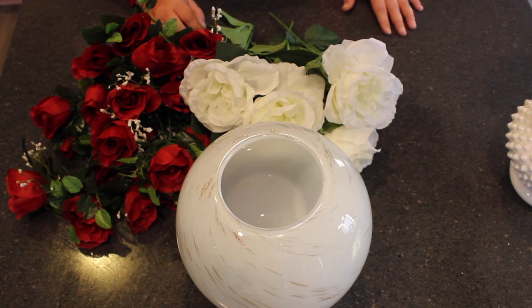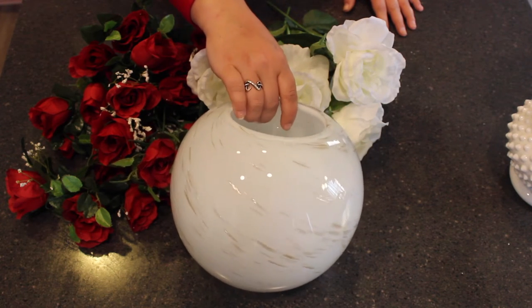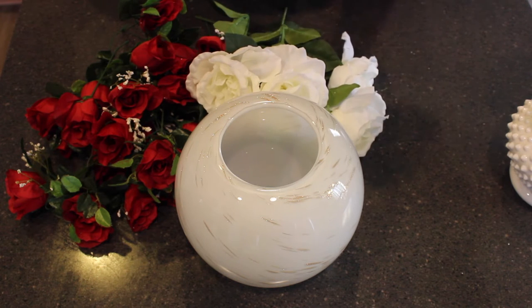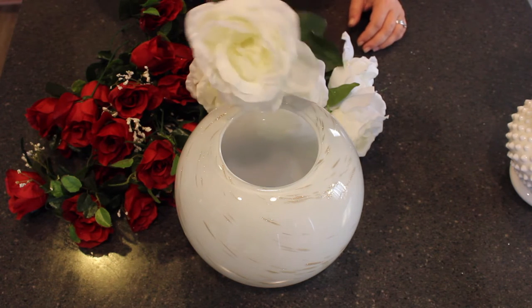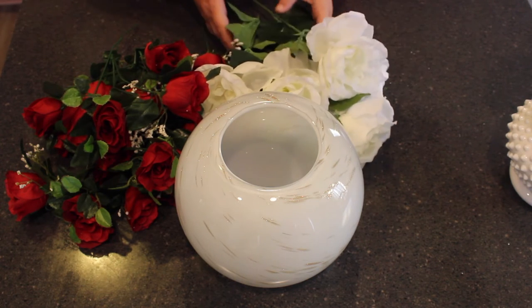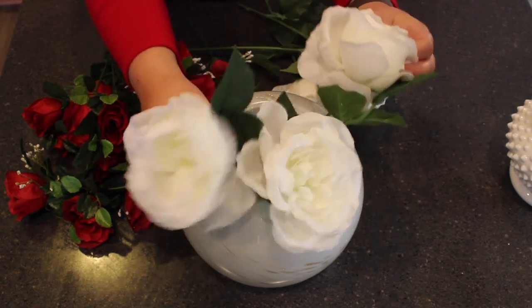Now I'm going to show you a slightly different variation. This whole piece started with a white vase that has a metallic coppery gold accent running throughout it — I thought this vase would be the perfect starting point and inspiration for our Valentine's Day arrangement. I then added the cut roses that I cut from the larger bunch we were working with before. I also cut some white larger roses that are going to help add a little bit of extra color to this base, and they're a different size than the smaller buds so they're going to look good together. I'm going to show you how easy it is just with a vase and a couple of these flowers to create a custom arrangement. I start by taking my white flowers and placing them in the vase.